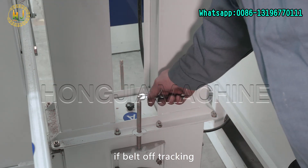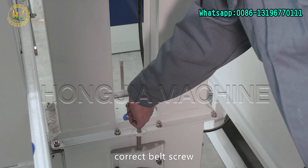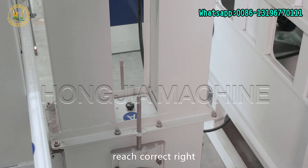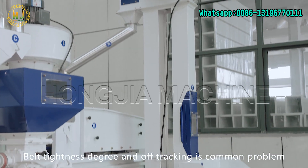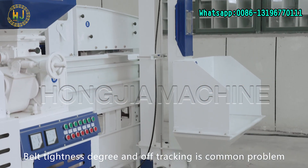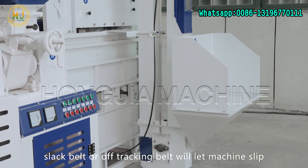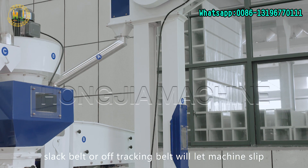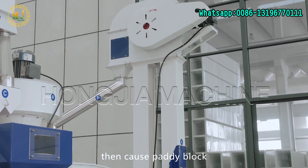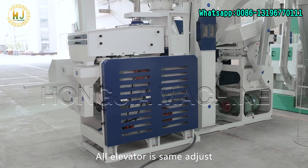If the belt is off-tracking, correct the belt screw to reach the correct alignment. Belt tightness and off-tracking are common problems. A slack belt or rough-tracking belt will cause the machine to slip, then cause paddy blockage and the machine can't work well. All elevators are adjusted the same way.